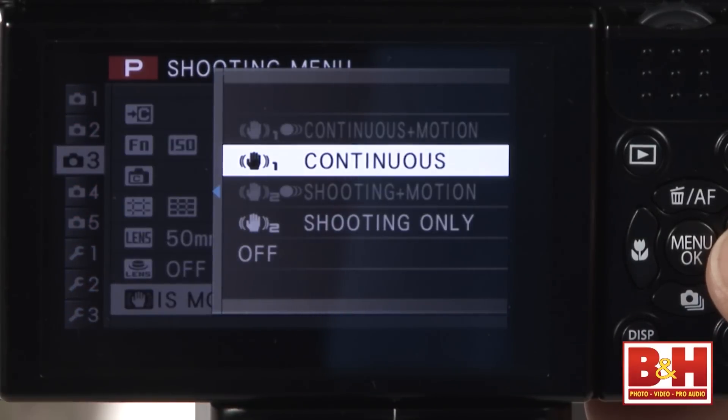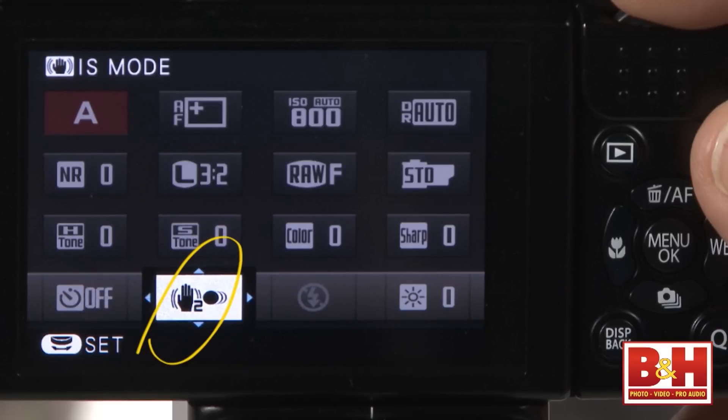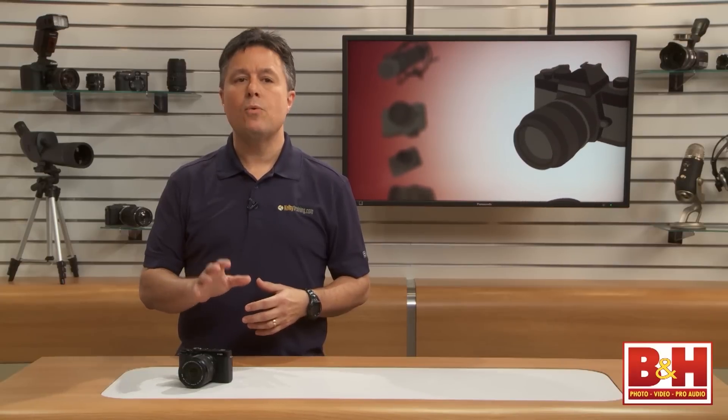There are four position options for optical image stabilization based on whether it's always on or just when you press the shutter partway. There's also an optional motion component that affects the shutter speed as part of image stabilization. In my experience, the number two position without the motion option gave me the best results, but you may want to play around with it because other options may work better for you.